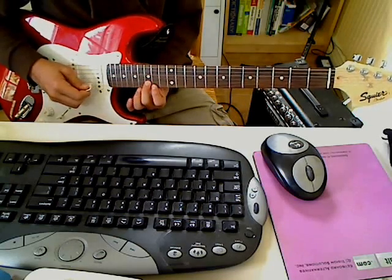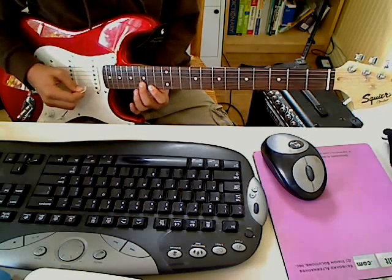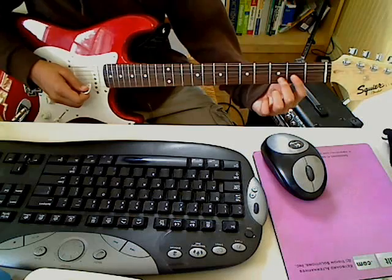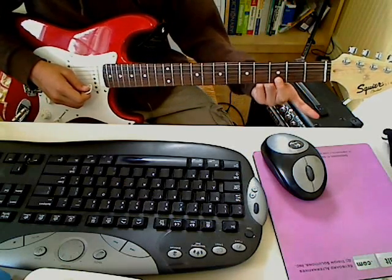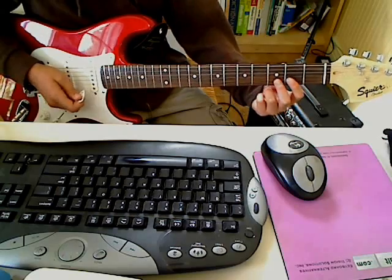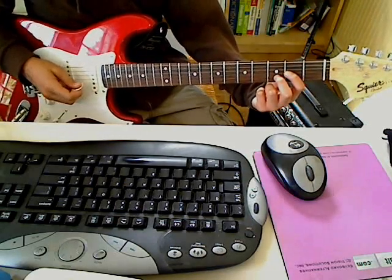And then 15th of the B string, and then these chords — you can slide up from anywhere down here on the B and G strings. What it is, is your middle finger goes on — I slide up from the 3rd and 2nd frets. It's a chord: the middle finger on the 3rd fret of the B string, and your 1st finger on the 2nd fret of the G string.